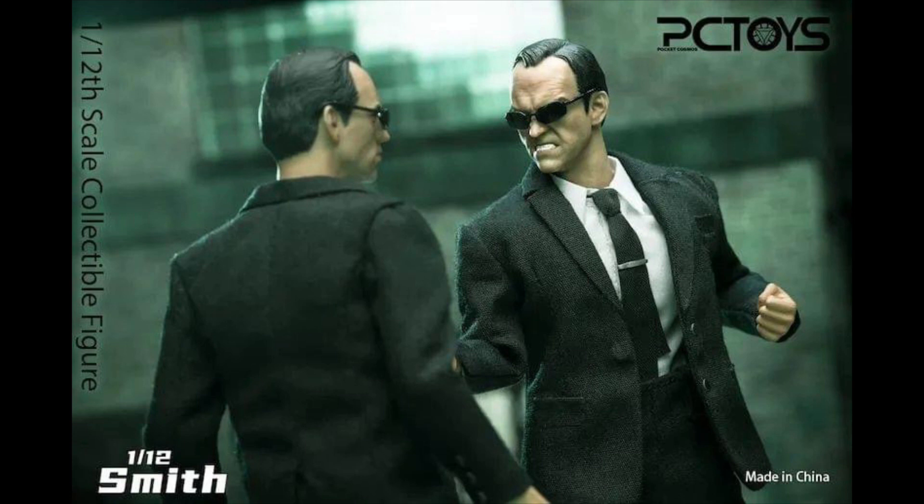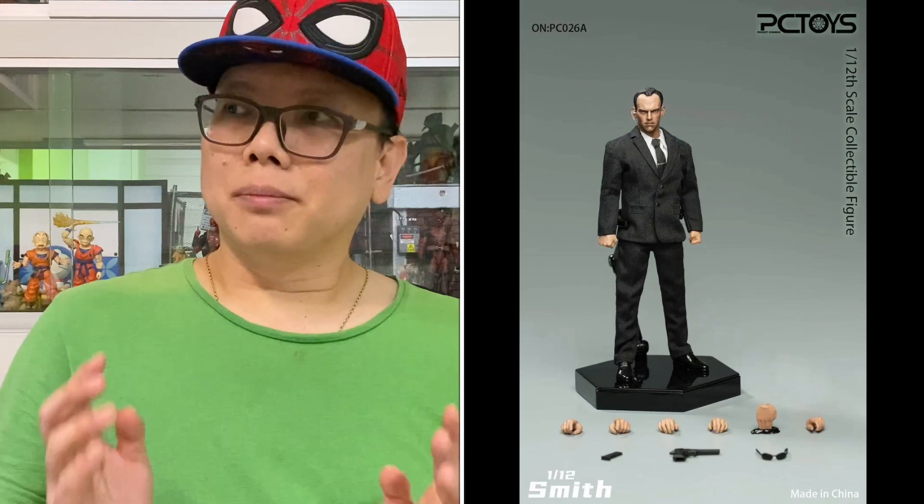And some fight scenes over there and they also give this hand whereby he actually plugs into Neo to make into another him. And if you buy two of these, you'll be able to make these scenes very, very cool. And this final picture shows what it comes with.